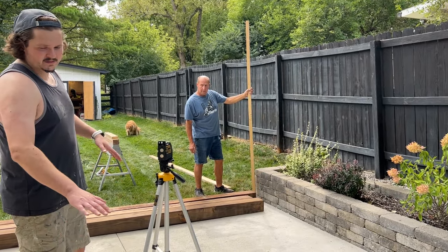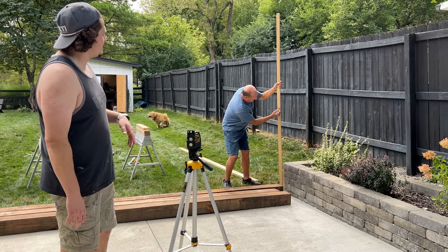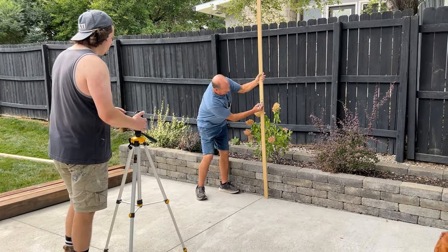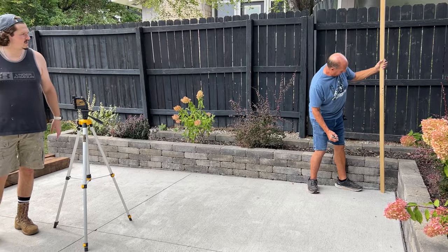What we're doing now is figuring out — because all of this concrete is pitching down this way — we're going to use a marker pole and mark using the laser each one. The goal is we'll use that to figure how much we'll set and cut each post so that it falls properly. We have six posts, three on this side, three on this side, and he's going through marking each individual one.